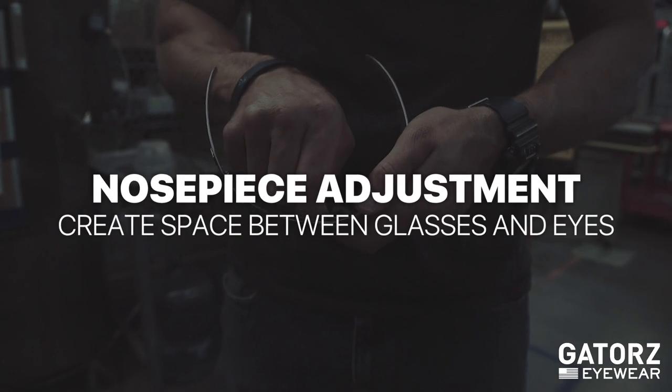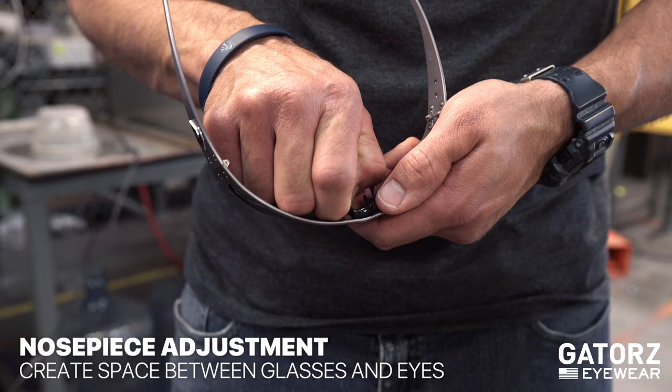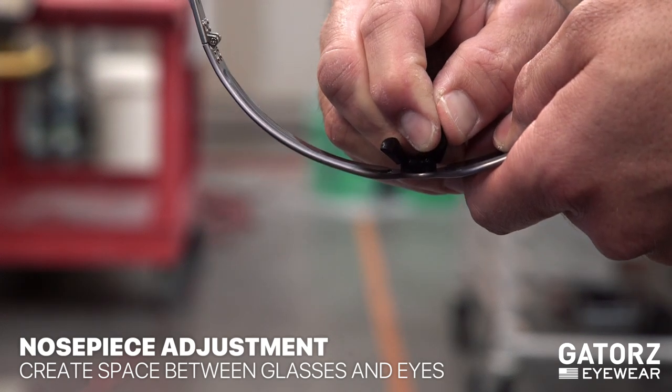If your gaiters are too close to your eyes, create space by pulling the nose piece away from the frame. Keep in mind, most gaiters offer a wrap style fit so they may take a little getting used to.